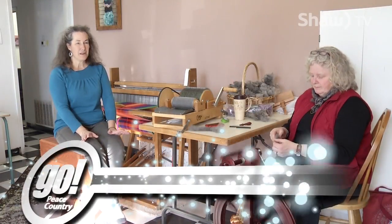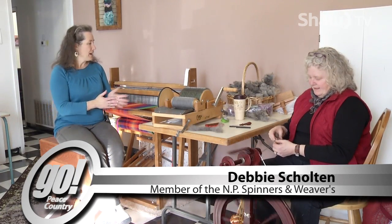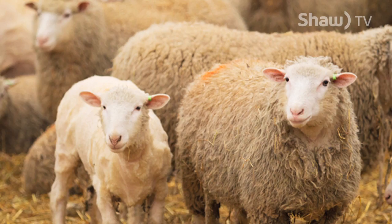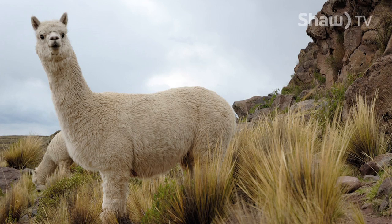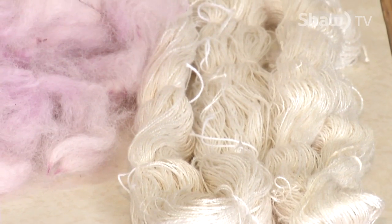What we do here is fiber arts, pretty much. We take any kind of fiber — whether it's wool from sheep or alpacas, llamas, some bison. We can take fibers from plants such as cotton. We do silk.